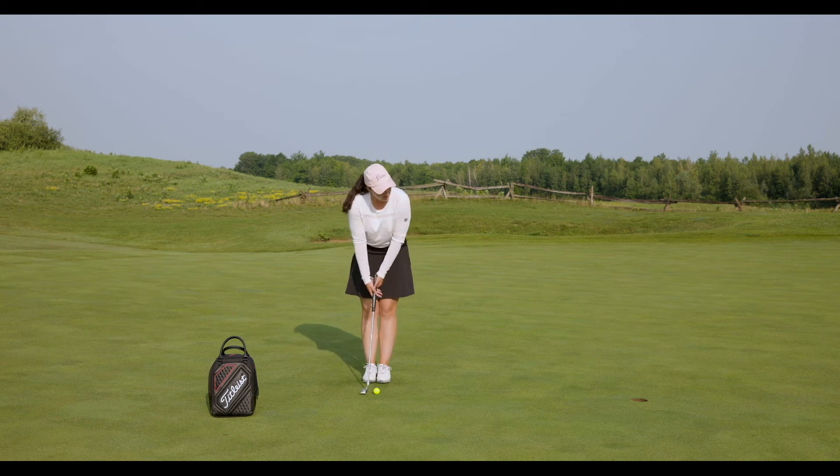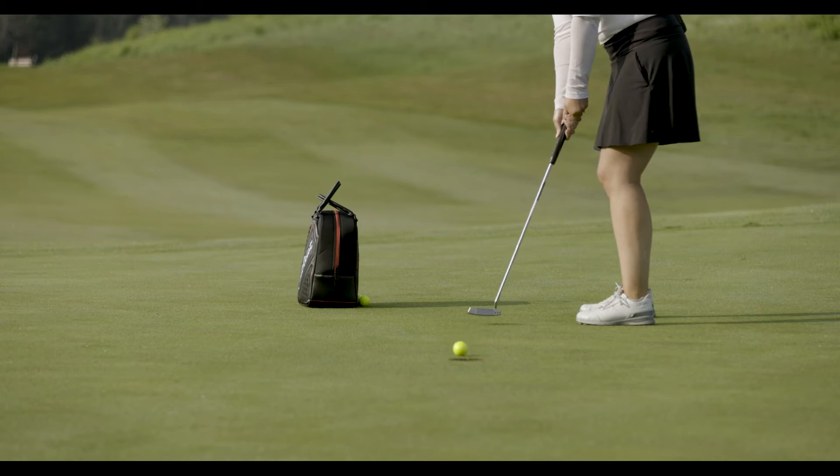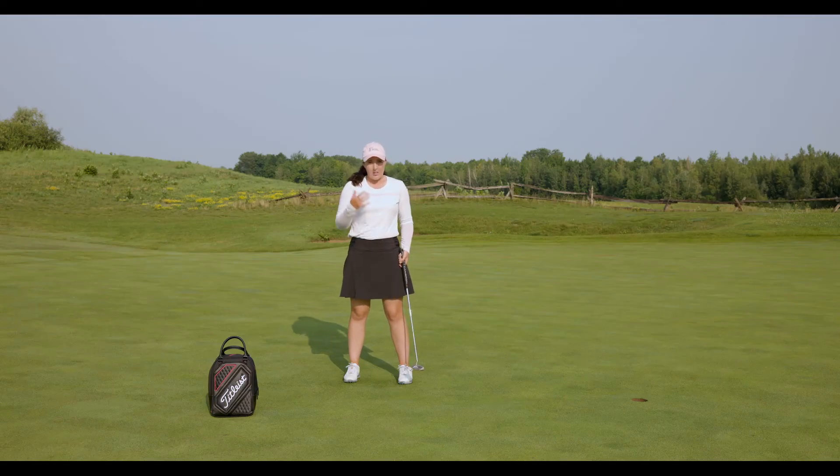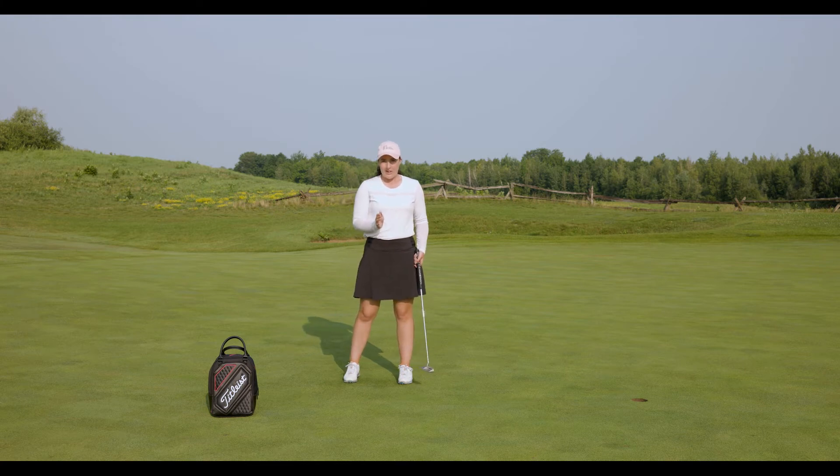These short range putts — that five to six foot range — in our mind we're thinking we've got this, and then we second guess ourselves. And that's going to be compromising to your mental state on the golf course. Give yourself the best chance, commit through and keep your putter face to the target.